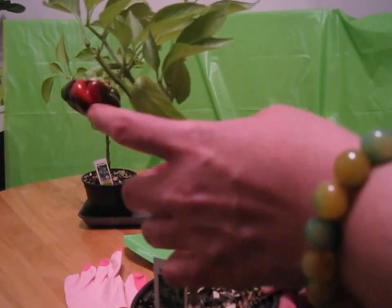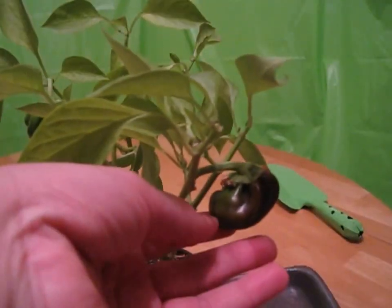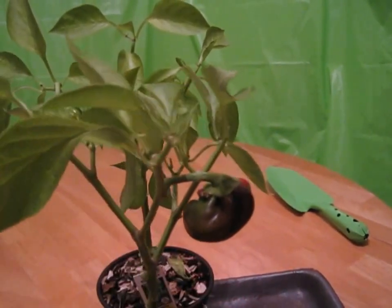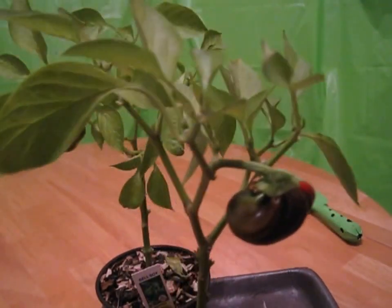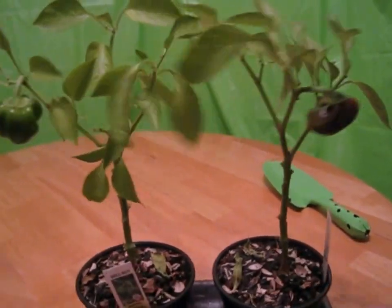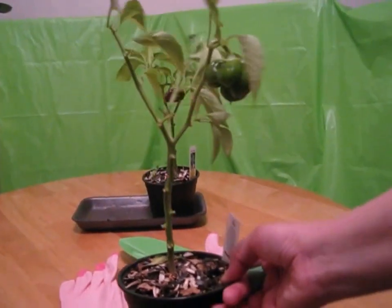By the way, all my plants that first gave either vegetables or berries had a shoe shape. For example, my first strawberry was shoe-shaped — I guess that's a symbol saying 'I'm coming to your apartment, please welcome me.' My strawberry's first fruit was shoe-shaped, and this bell pepper is shoe-shaped too. Let's continue with our repotting process.